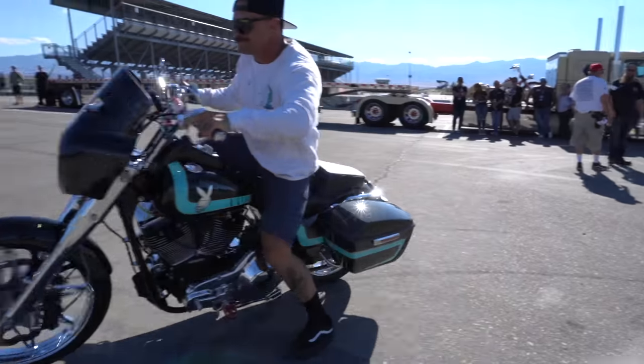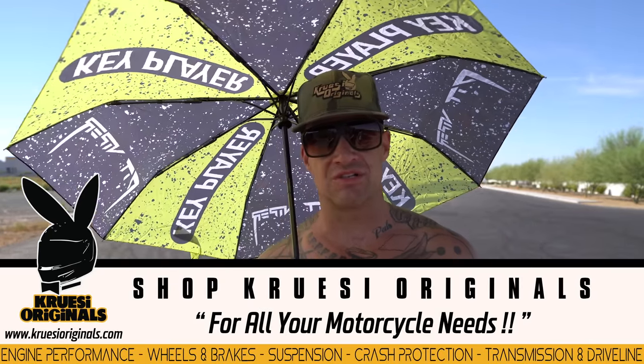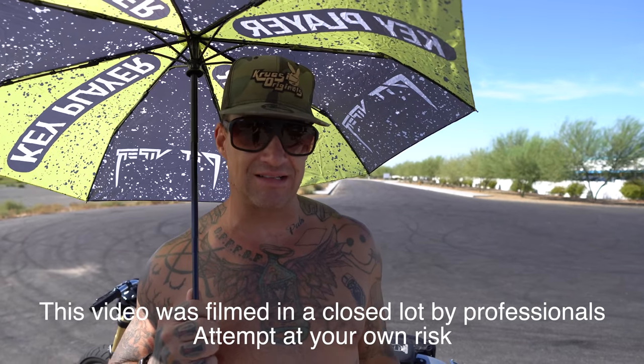Good morning everybody! I'm Ryan Kruse from Kruse Originals, and today is a special day. We're going to do a step-by-step, very in-depth, how-to-drift-a-motorcycle YouTube class type video. You guys have been waiting for this one. If you watch the how-to wheelie video, we get serious about it. And if you follow the steps I lay out in sequence and do it how I tell you, you too can master this. That being said, this is performed by a professional on a closed lot. Don't do this if you're not a professional. Don't try this at home.